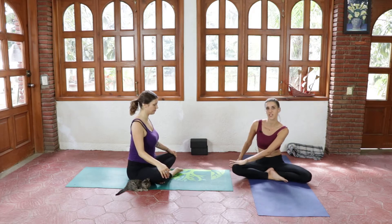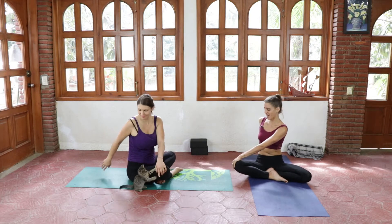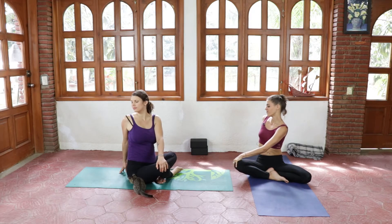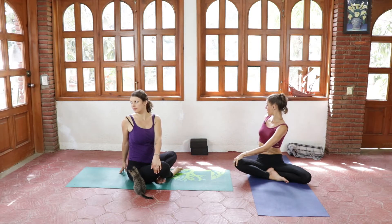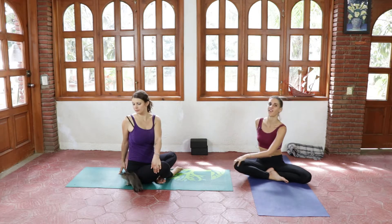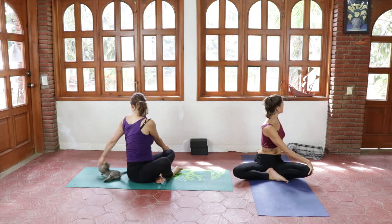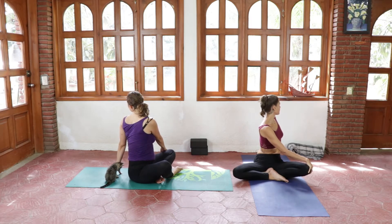We're gonna place the right hand on the left knee and the left hand behind us, and you're gonna start twisting open, looking over your right shoulder, sending your spine long and straight, rooting from your tailbone. Next inhale, coming back to center and switching sides, twisting to the left. Deep breathing.